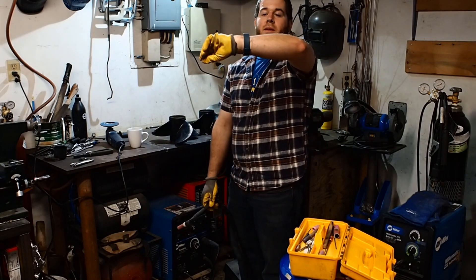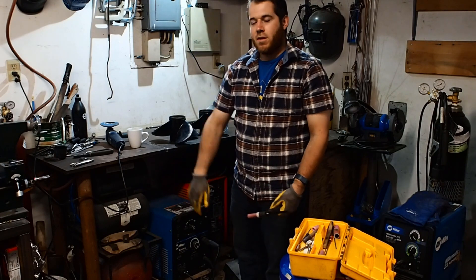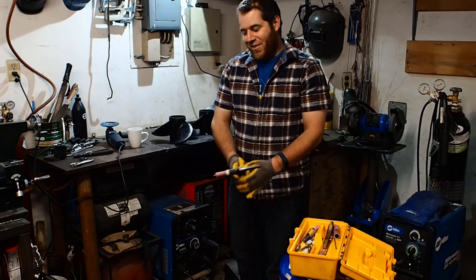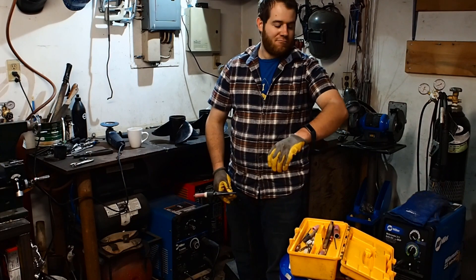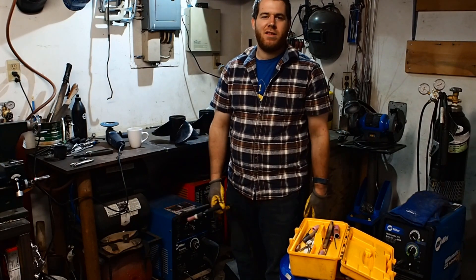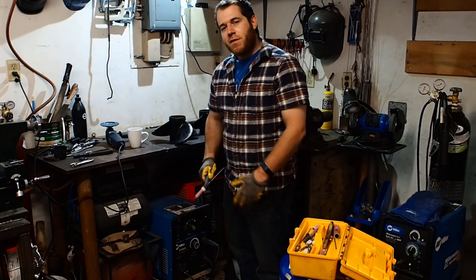It's seriously damaging to your skin. You'd be surprised at how much it burns after a couple days of solid welding with just a t-shirt — you get all kinds of burns. Anyway, I digress. Let's get to the welding — let's do it.